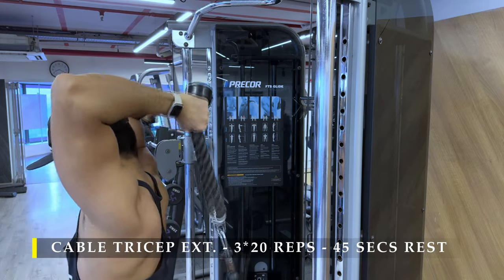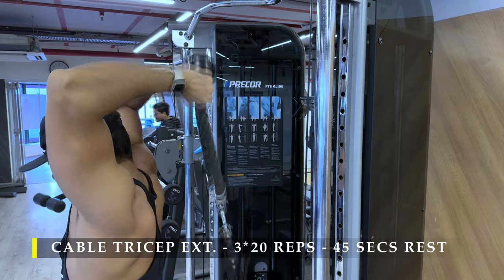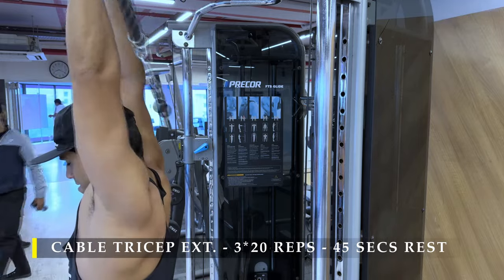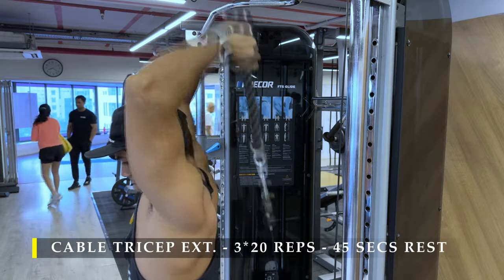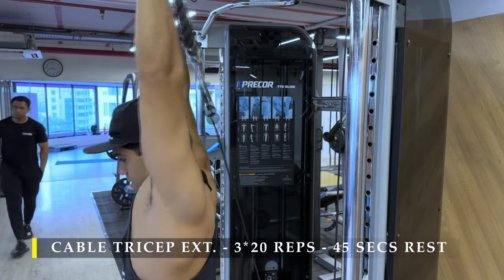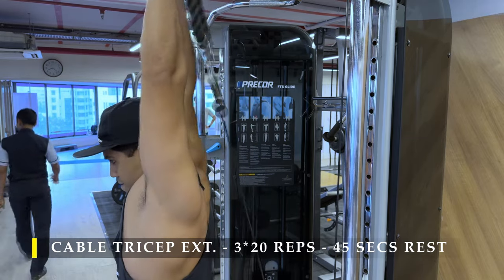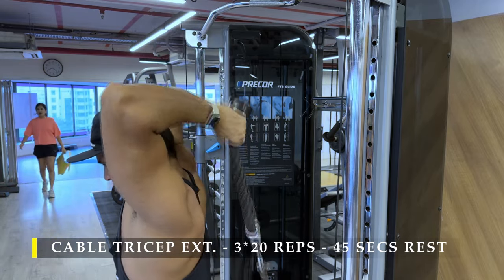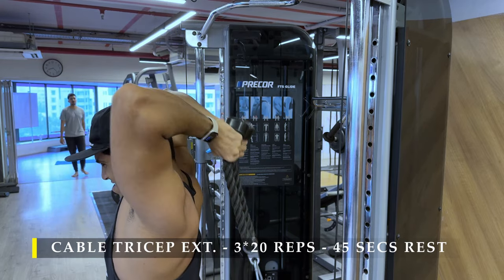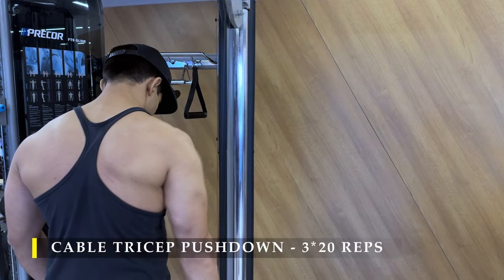Post completing those, we use the same cable equipment for cable tricep extensions — a behind-the-head rope attachment. This trains the long head in a fully stretched position, and as we push up and come down the stretch is never lost, so the muscle is constantly working. Make sure you get complete extension of your elbows — push all the way up and come down all the way. If you're not comfortable standing, you can sit down as long as whatever you're sitting on doesn't hamper the cable's path.